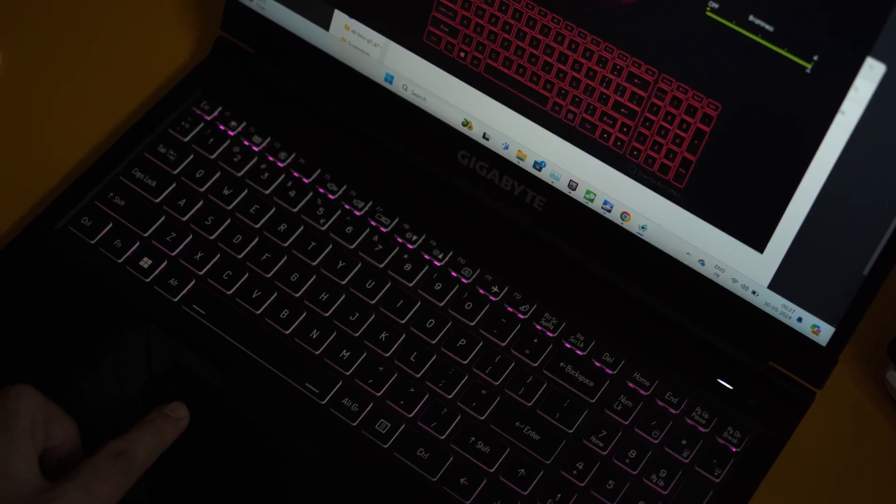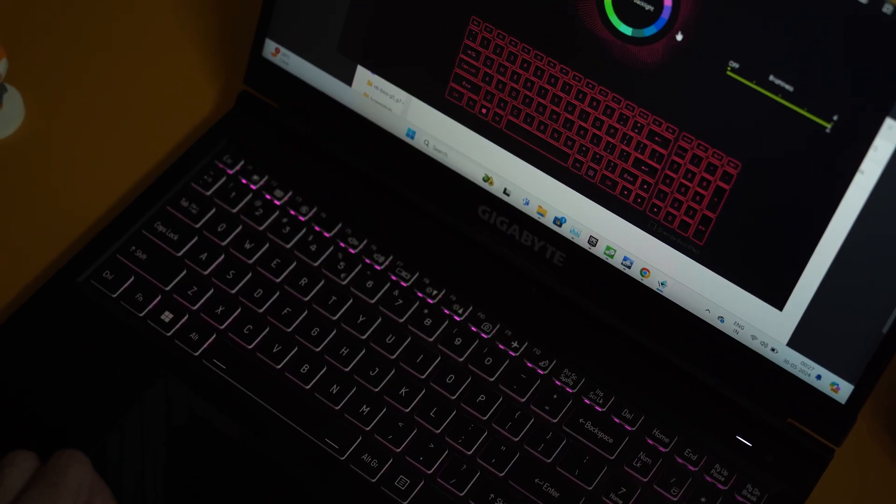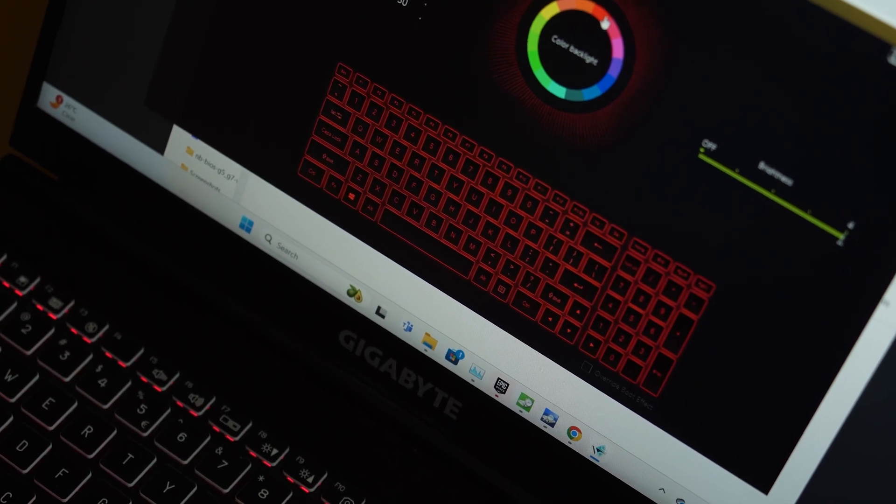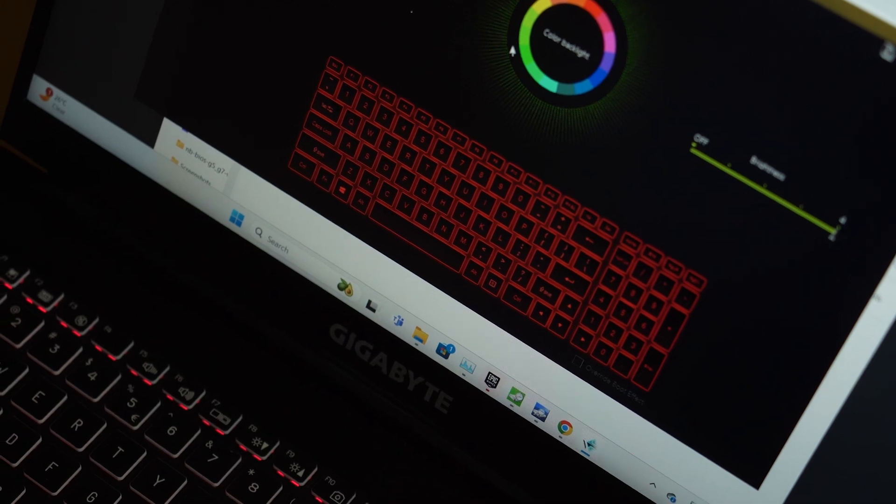The keyboard has a single-zone RGB function, meaning you cannot assign different colors to different zones — all keys will change color at the exact same time. You get 15 predefined colors and cannot set a custom color of your choice. But this is still better than having just a single backlight option, which is found in some competing laptops at this price point.